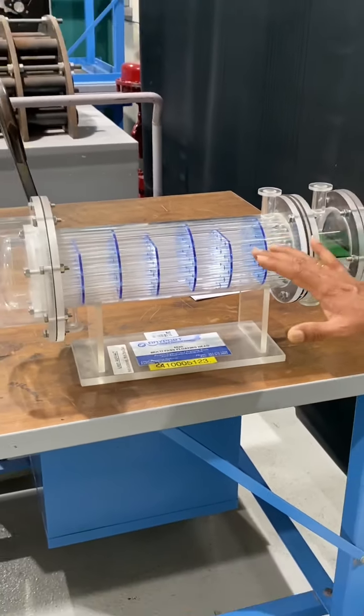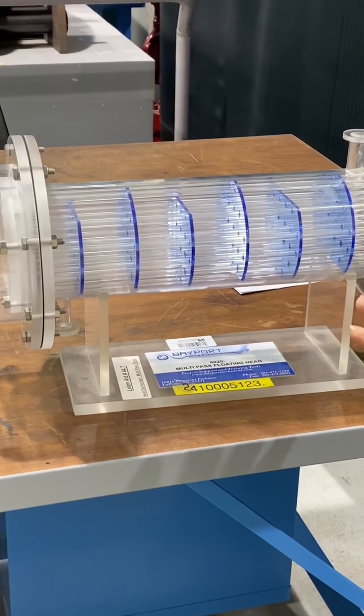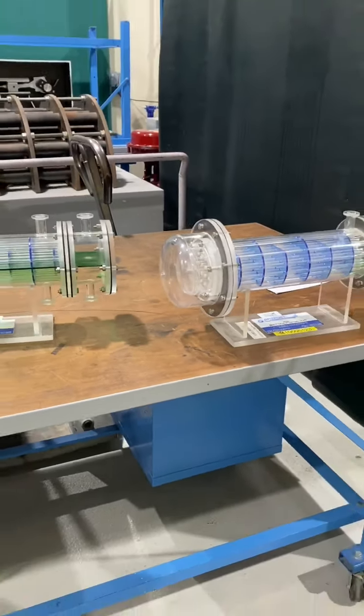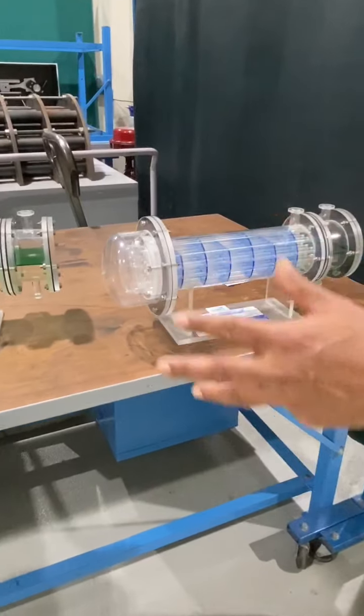Here you can also see one outlet for the cold liquid and one for the hot liquid. This is the multipass floating head heat exchanger. These are some different types of shell and tube heat exchangers — they are all shell and tube heat exchangers. Thank you.